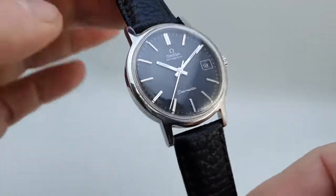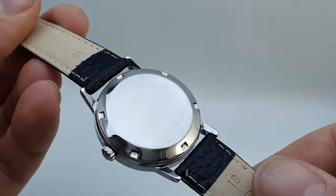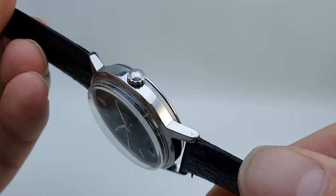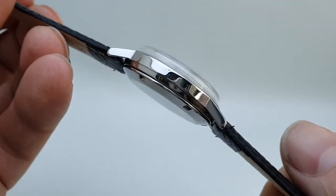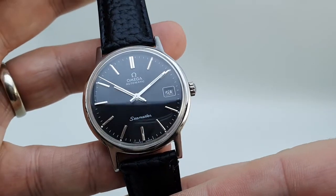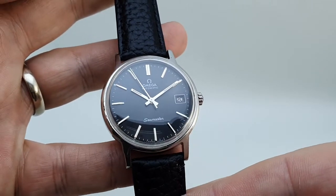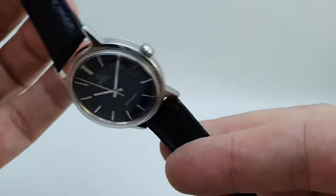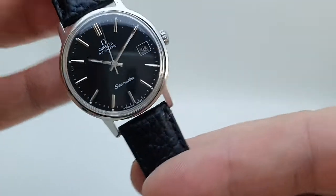Positives are that you've got a 35mm stainless steel case. Looks like it's been polished at some point in the past — it's just not quite as crisp as you'd hope for, but looks nice and shiny with it. New black leather strap. Running well with the automatic calibre 10-12 movement with quick set date. Original signed crown. So lots of good things going for it.